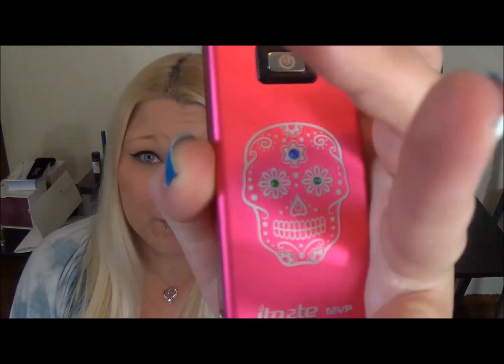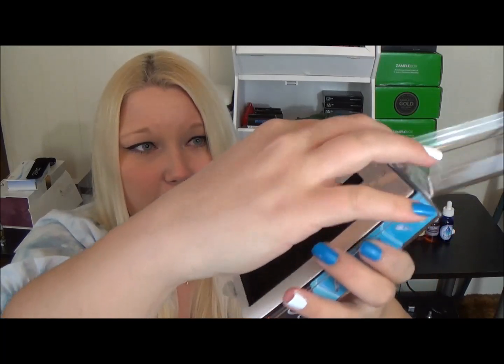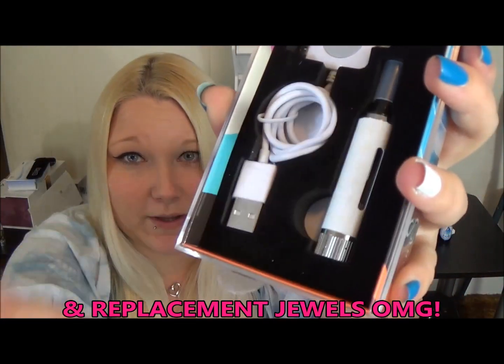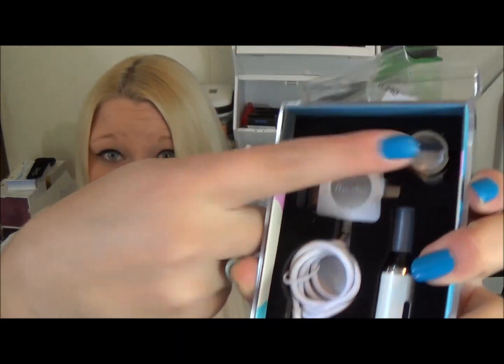I just had to make a video because I love it and I made a video for my last MVP. It comes in the same kind of box as all the MVPs out there — a manual, directions on how to fill, and it also comes with an iClear 16B, the same charger, and a plinth.